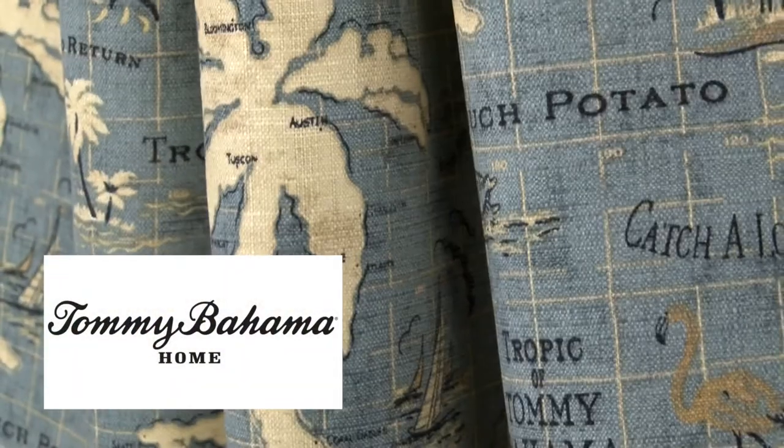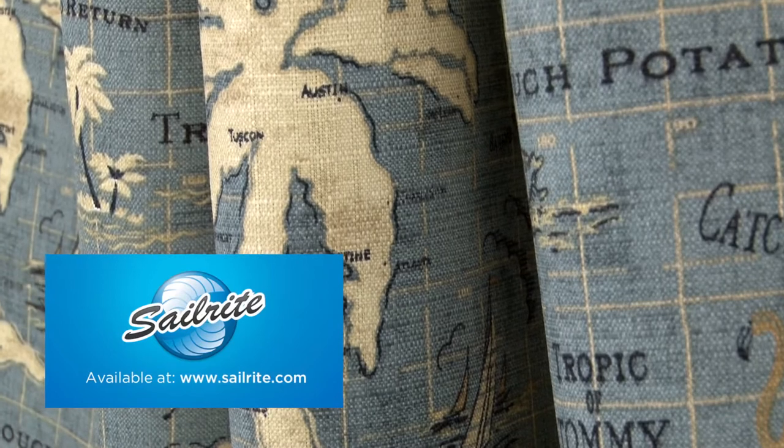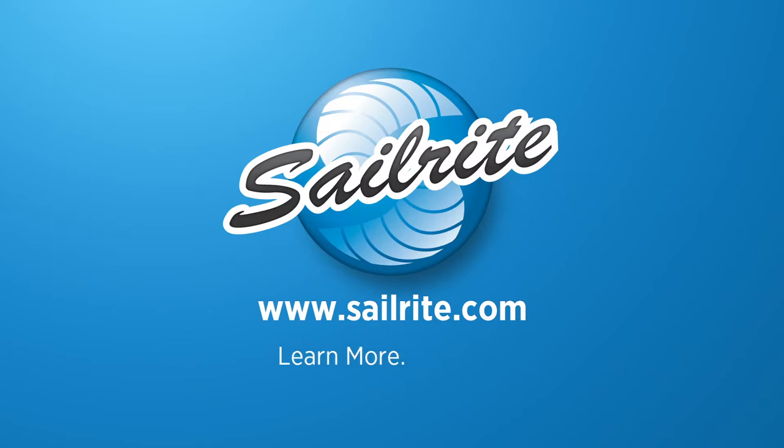Tommy Bahama Home Outdoor Fabric is perfect for cushions, umbrellas, and outdoor drapery panels. Tommy Bahama Outdoor is intended for occasional outdoor use only, not for use with indoor upholstery projects.